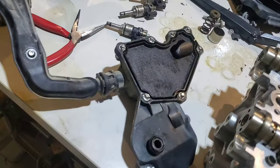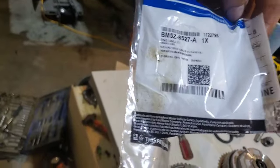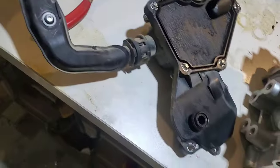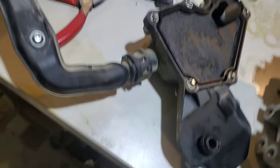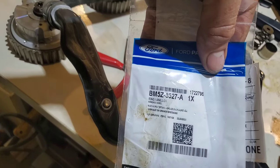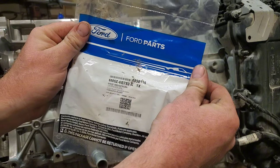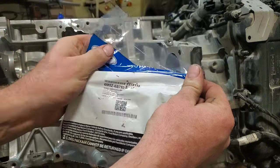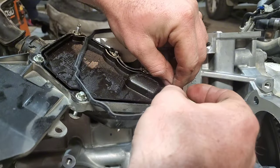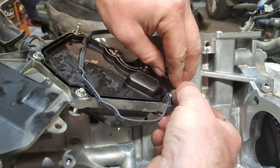One of the more irritating things on this project is that you get seals and it doesn't say what they're for, and neither does the description when they sell you the parts. Anyway, this piece right here — part number BM5Z-8527A — and for the main cover: 6M5Z-68752A. There's a little indexing tip right here; you just slip that in place and fit the rest of the gasket, so you don't have to worry about putting it in the wrong way, backwards, or upside down.